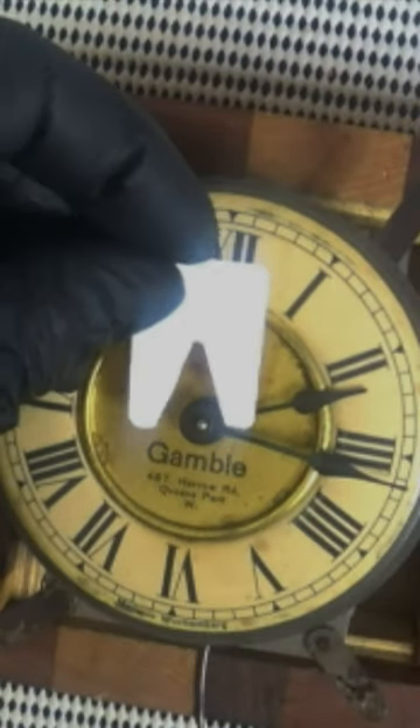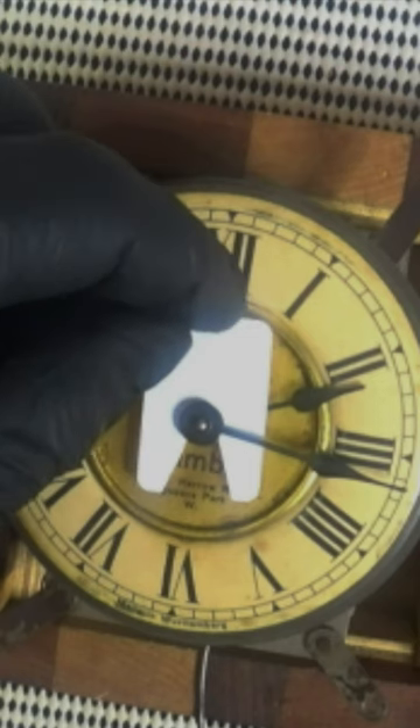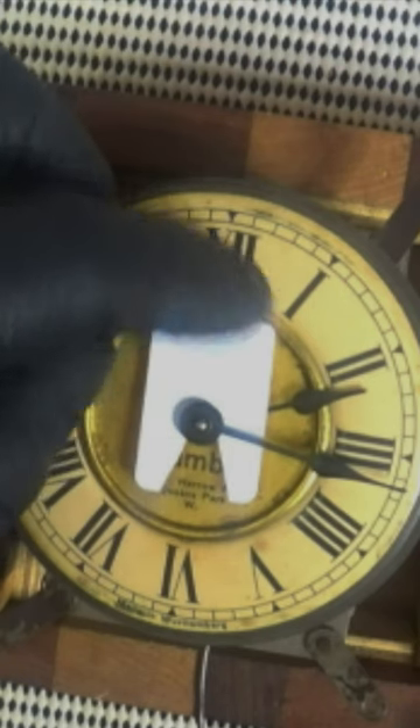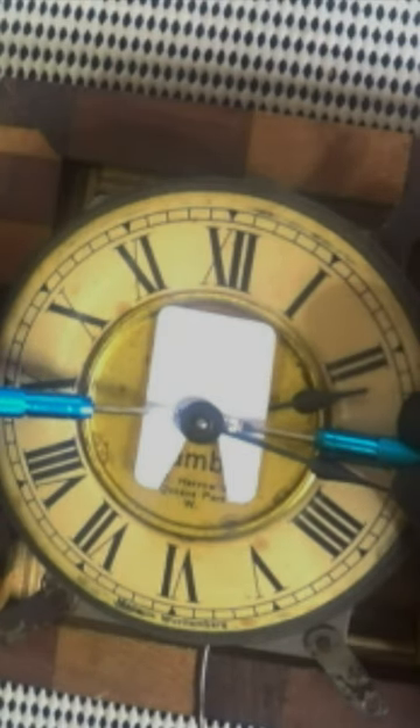I'll use one of my little celluloid blocks to go in underneath there so we don't damage the face of the movement. Then using these little watch hand lifters, I'll see if I can lift that up. I think it's moving a tiny bit. There we go.